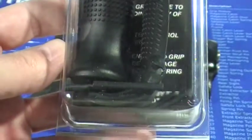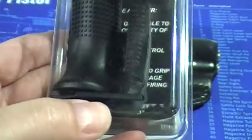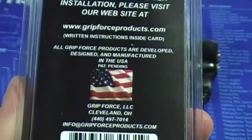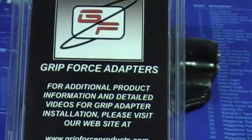This is the package that it comes in. You get a large one and a small one, and you also get a few trigger housing pins. It has all the info on the back — made in America — and there's a website which I'll put a link to below.